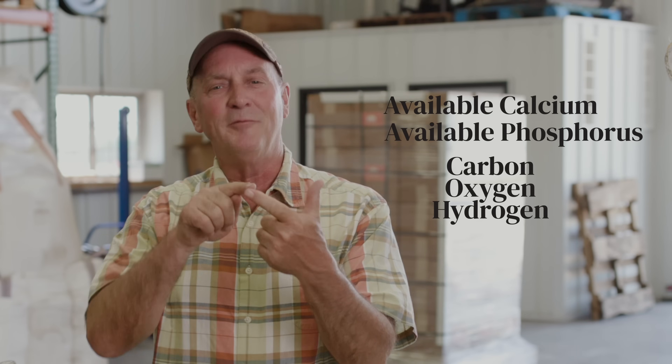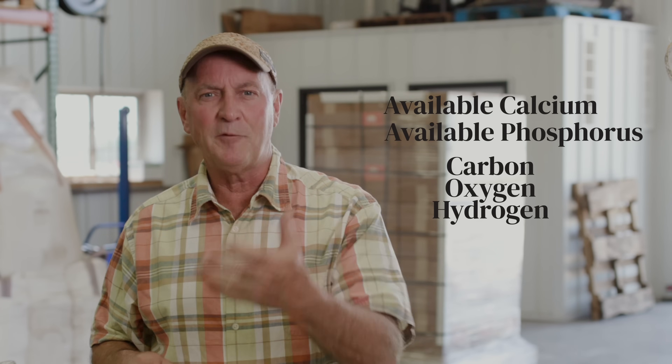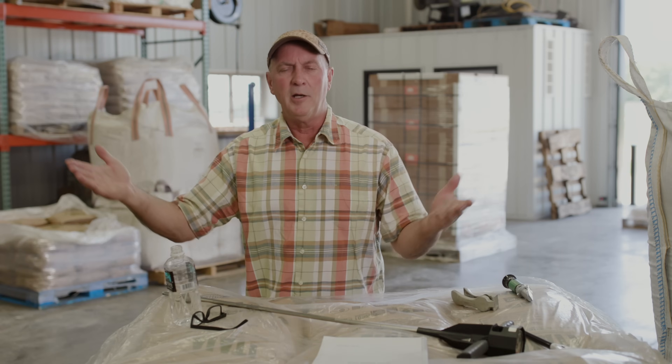What are the top five things that help a plant build sugar? Calcium, phosphorus, carbon, oxygen, and hydrogen. Those five things. I didn't say nitrogen. I didn't say potassium. There are other minerals that are important, but those are the first five to focus on. So many companies are trying to give you elaborate productions of what you have to do. Let's go back to basics. Because what we find is when you go back to basics — what a plant is made of — you can start understanding.